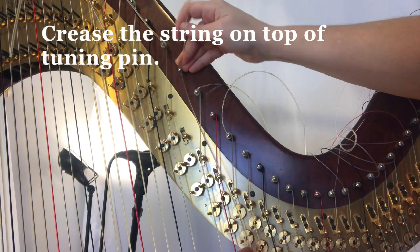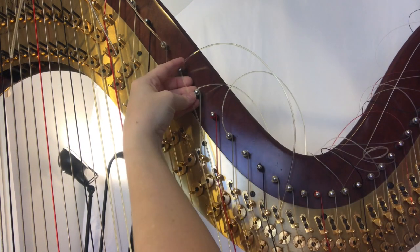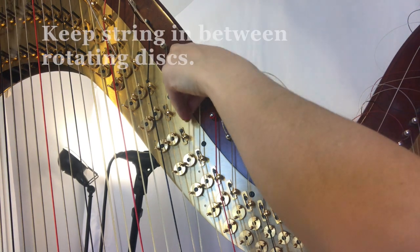Crease the string with your right hand on top of the tuning pin. And while holding on to that string with your left hand, go ahead and start turning.